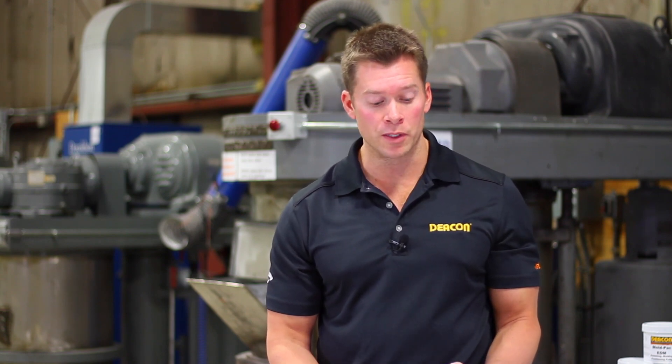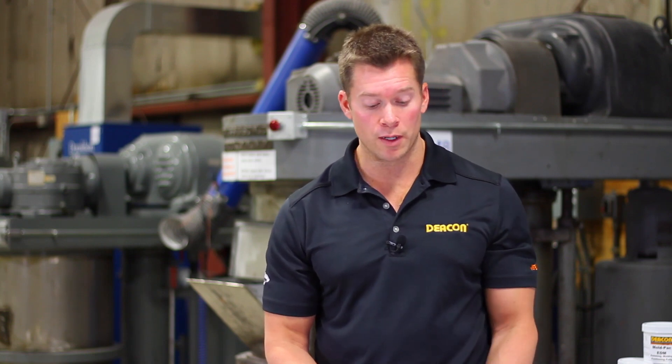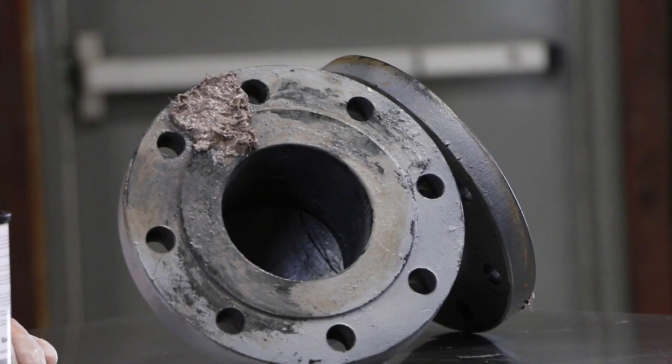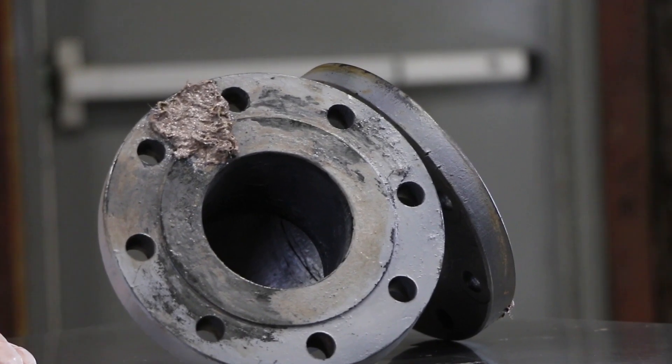This can be used with any type of liquid environment, gas environment, steam, any type of chemicals — anything like that — to achieve a leak-free seal. And again, it can be used with or without your traditional fabricated gasket.